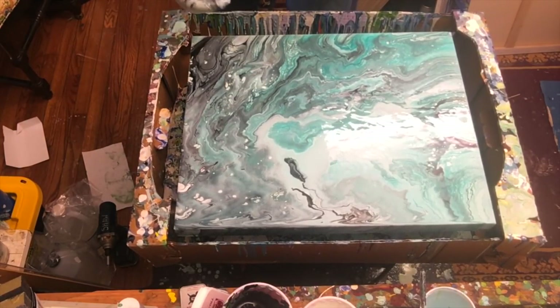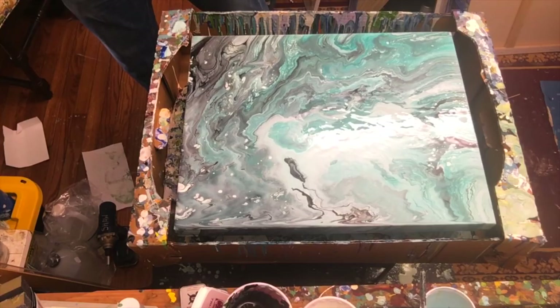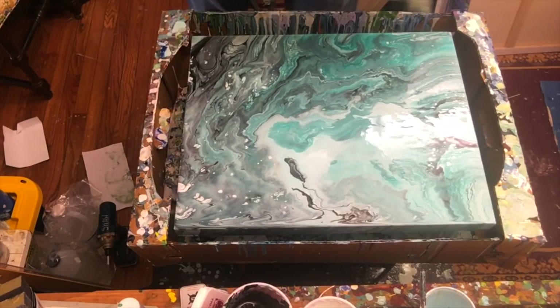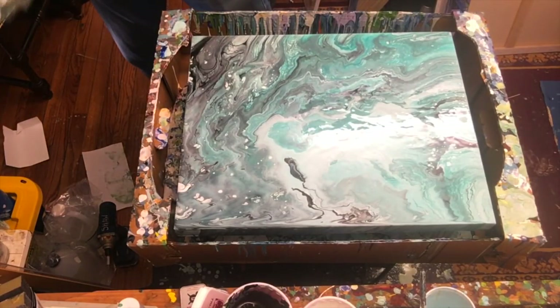I'm going to wipe some of the paint off my hands, hit this with a torch, and see if we can get more cells coming out. There are some pretty cells happening over here and over here already, so let's see what the torch will do to it.